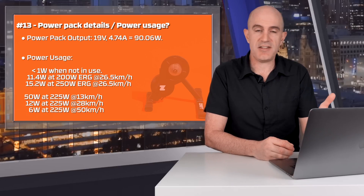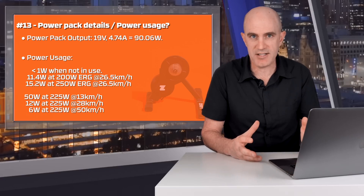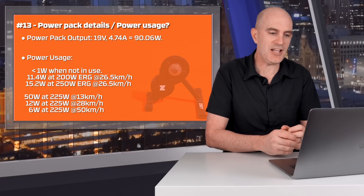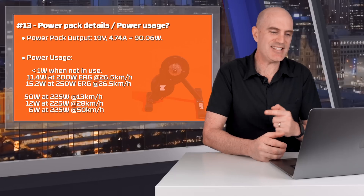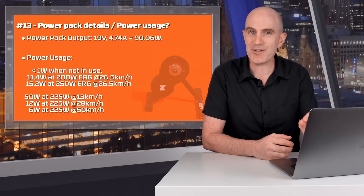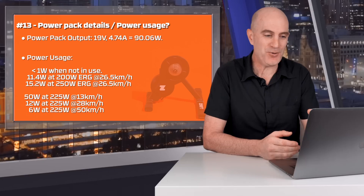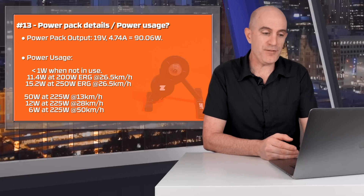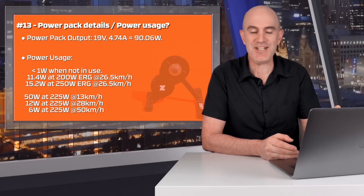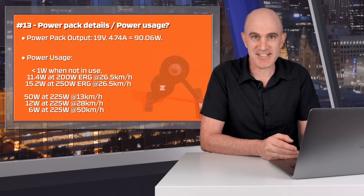Question thirteen was around the power pack details and power usage. The power pack maximum output is 19 volts at 4.74 amps — just over 90 watts. That's the maximum rating; it uses a lot less in operation. When not in use, it's less than one watt, measured here in the Llama Lab. Some interesting stats from testing: 11.4 watts at 200W ERG, 15.2 watts at 250W ERG. Flywheel speed matters: 50 watts at 225W with a slow flywheel, 12 watts at the same power with higher flywheel speed, and only 6 watts at 225W at 50 km/h flywheel speed. So the answer to how much power it uses: no more than 90 watts — it depends on conditions.